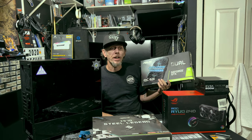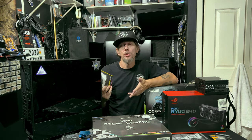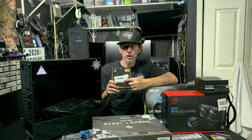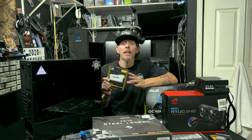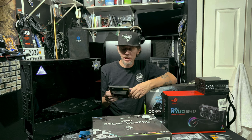This is always my number-one go-to graphics card for a beginner, somebody new to the PC gaming world, especially somebody with a 1080p monitor. We got two sticks — a total of 16 gigs of Corsair Vengeance Pro RGB, the black ones. Same exact sticks, just a different color.